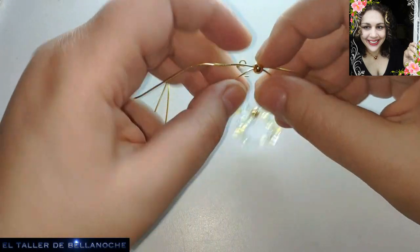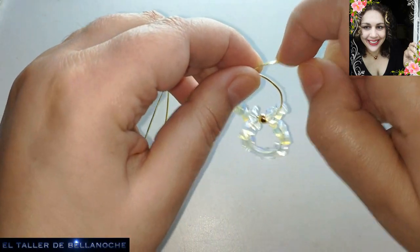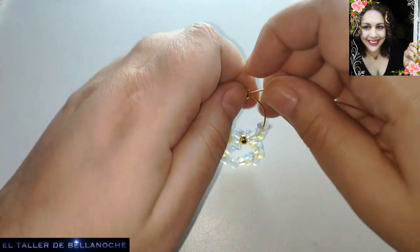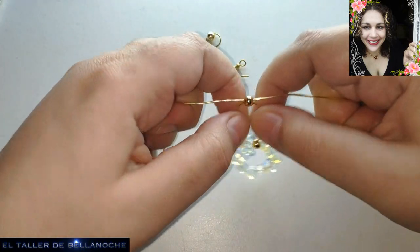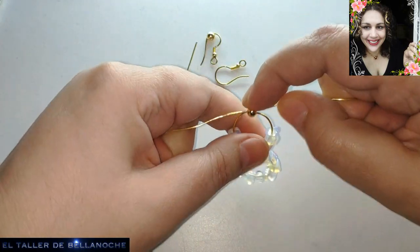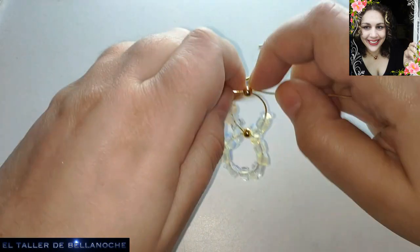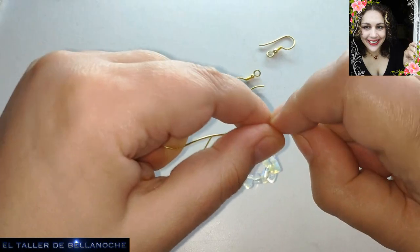He cortado 30 cm; con 20 y algo tenéis bastante, o con 20. Pero deja que sobre, que esto puede valer para argollas, para cierre, para cualquier otra pieza.